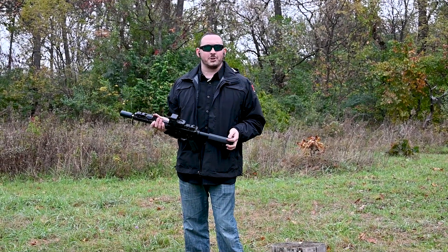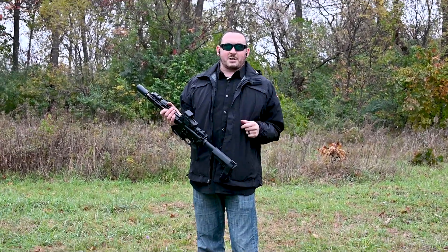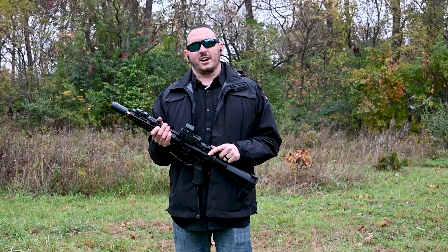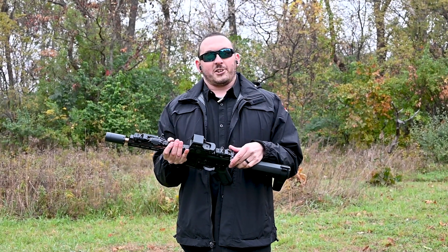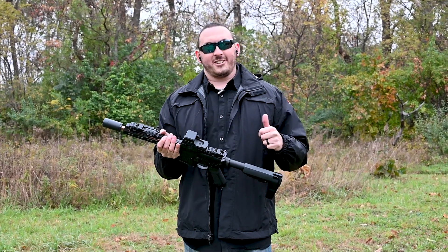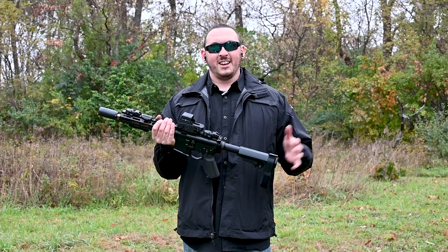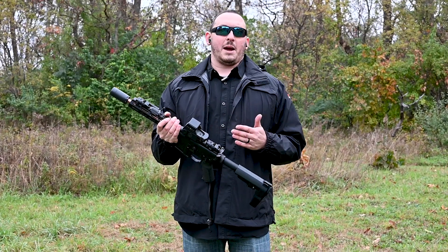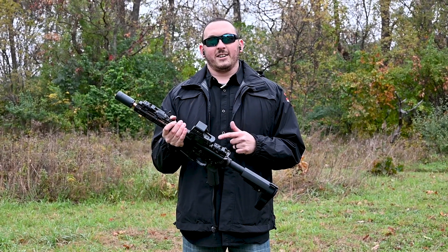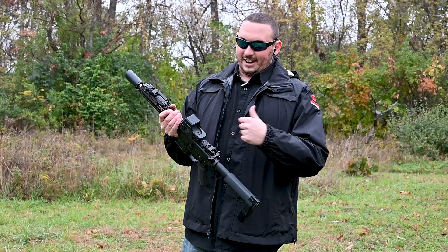Springfield Armory actually came up with a solution to that exact problem. So we're going to put it in this gun and try it out. It's called the Lev AR. It is actually a new charging handle with a lever action ratcheting system that should stop that. I'm shooting the same crappy ammo. We'll see if we can get the gun to jam again and see if the Lev AR actually works. Stay tuned.